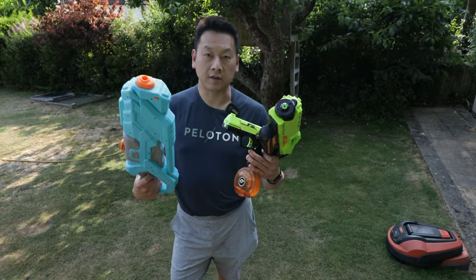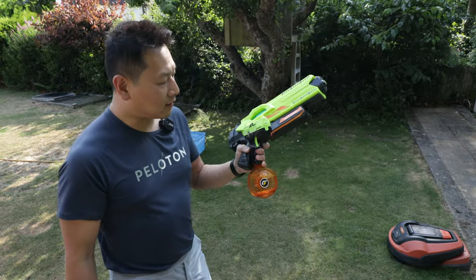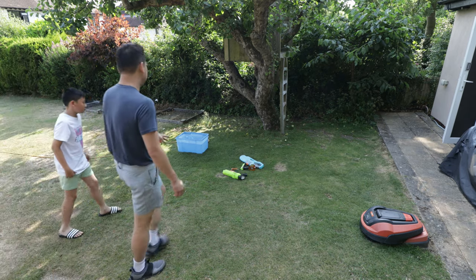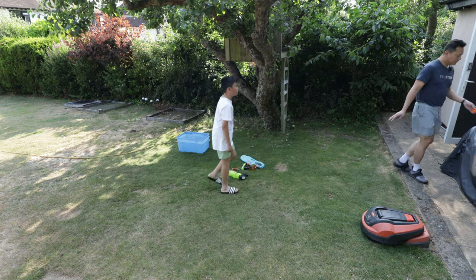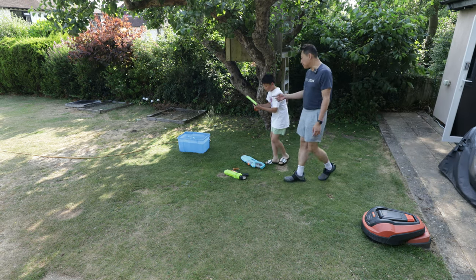So that's all three guns — which one is your favorite? For me I think the middle one is my favorite. I'm going to let the family try them without telling them anything about the guns and see which one they like the most.